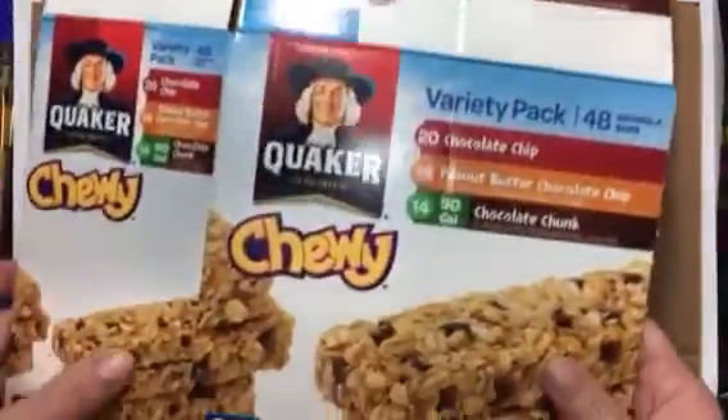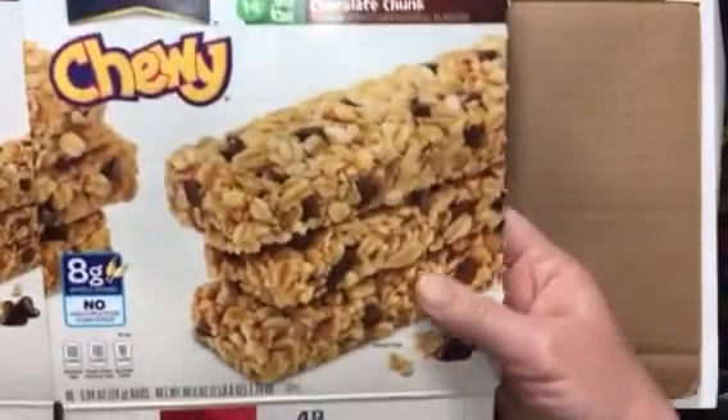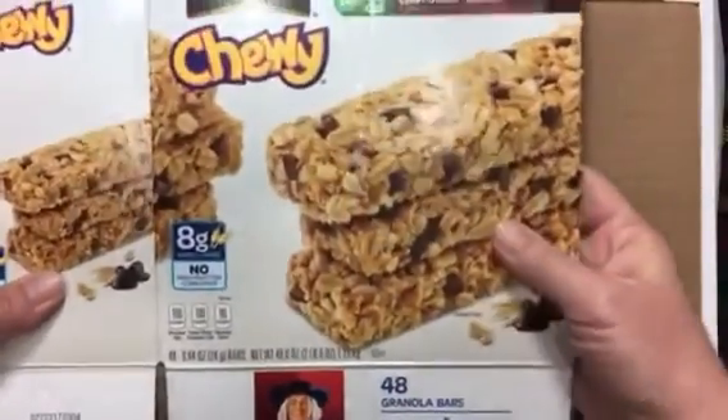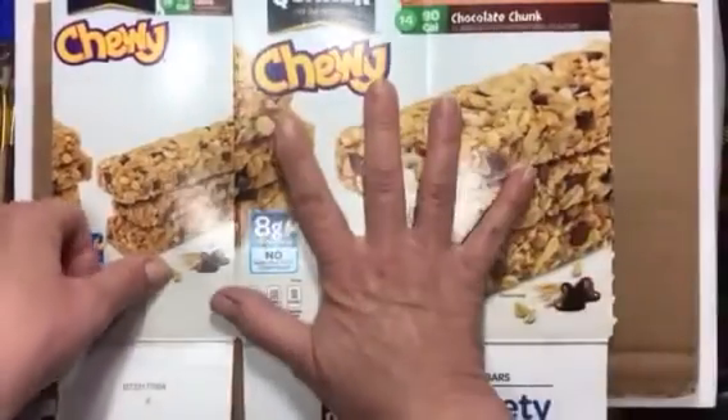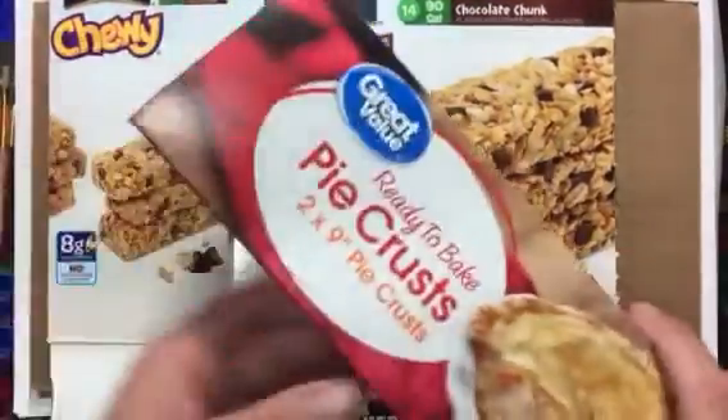I decided to make a holder for all these paintbrushes because I thought that would be a good thing for everyone — you're going to need a place to put them. All I have is a Quaker Oats chewy bars box, and what I've done is opened it up flat so that I can cut it flat.